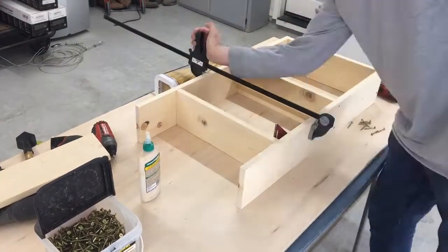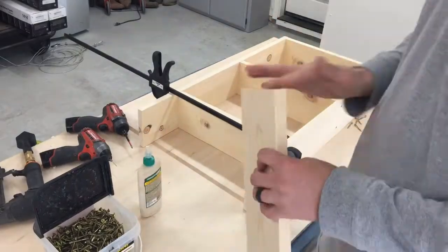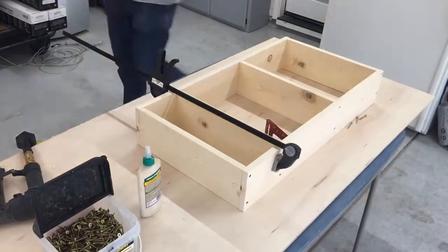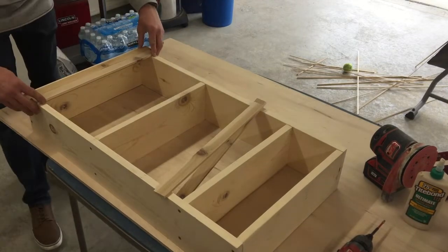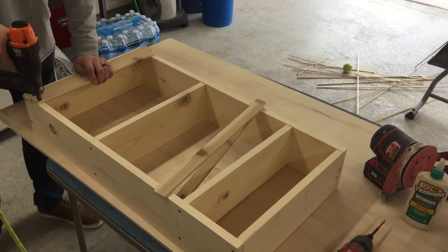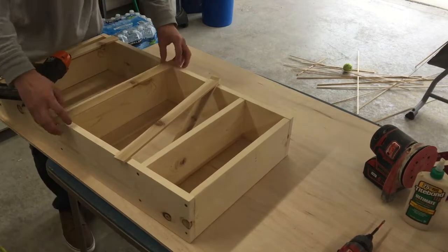He considered all of these different items when measuring how much width he wanted between each shelf. As you can see in the video, he uses wood glue, clamps, and screws to connect the one-by-sixes together, and then he used strip wood to act as a barrier for items to stay in place and not fall off.